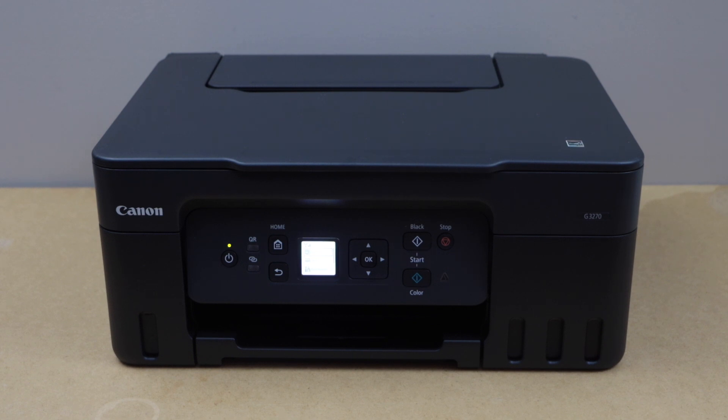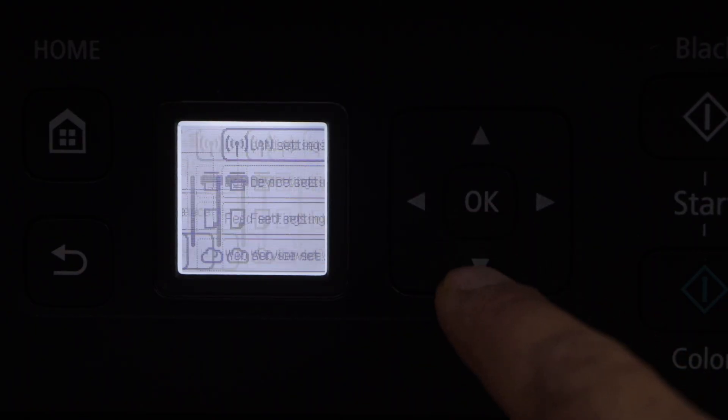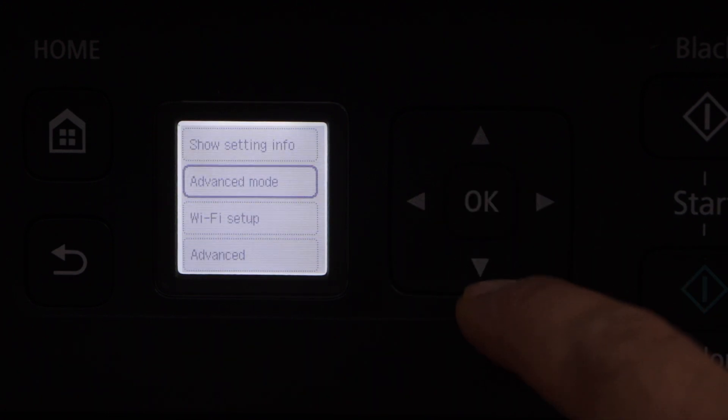First step is to go to the printer display panel, scroll down and look for the Settings, select LAN Settings, then Wi-Fi, and then look for the Wi-Fi Setup.